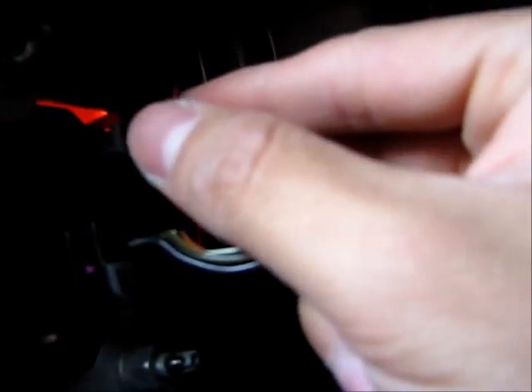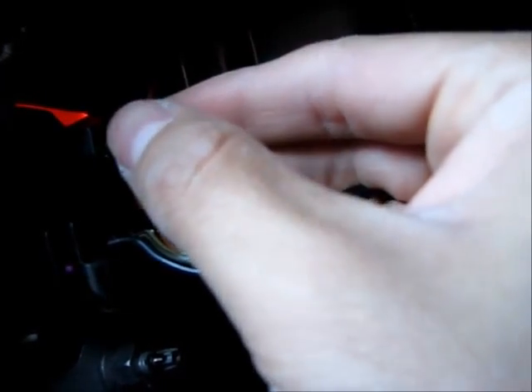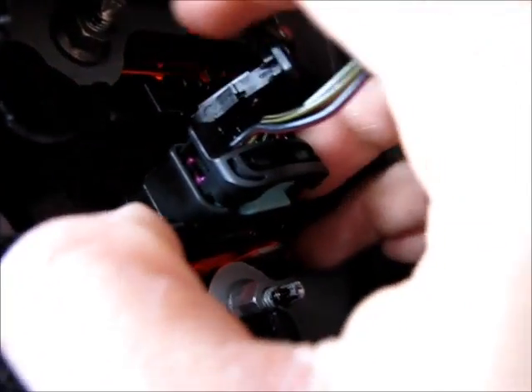On this harness there are two little plastic pieces that you're gonna want to squeeze together. Squeeze them both together and then you can pull this harness out. Next, there's a tab on the left and on the right — lift those up at the same time and this piece comes out.